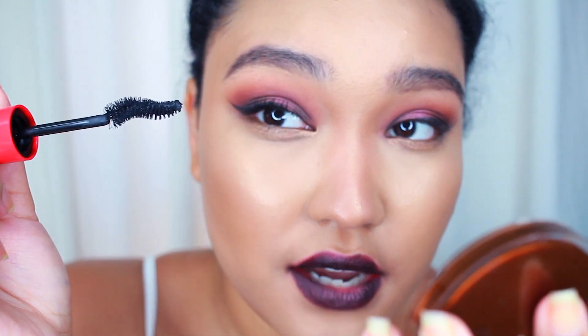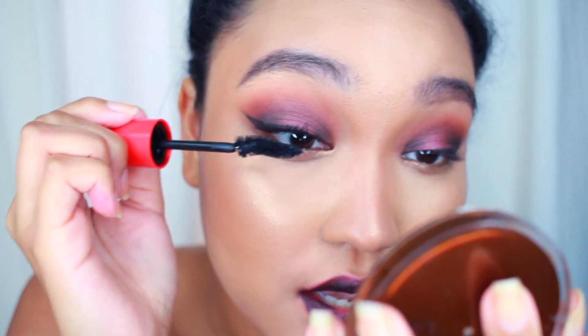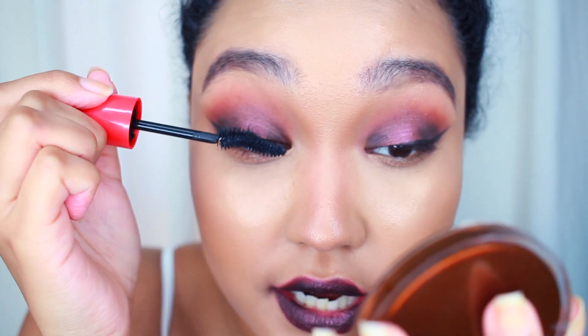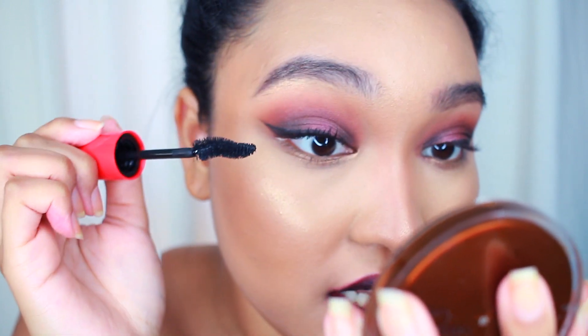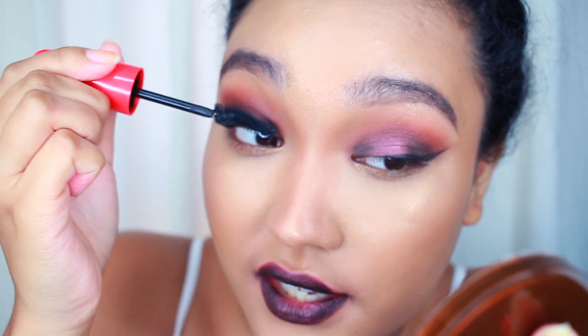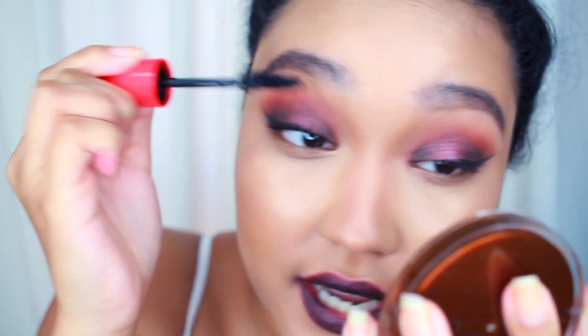I'm going to use the back end of the brush and add a little more product to the base. I'm just wiggling it to make sure that I comb through it. It's not leaving me with super spidery lashes, which I appreciate. I don't really love spidery lashes — I love my lashes to look kind of wispy, like wispy false lashes. I really do like that effect.